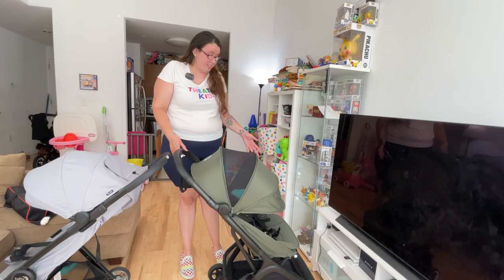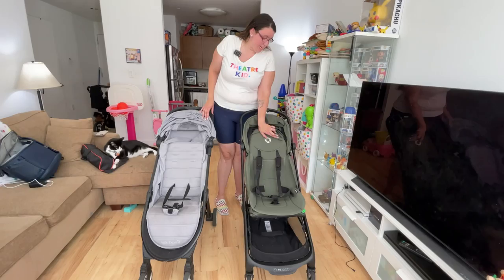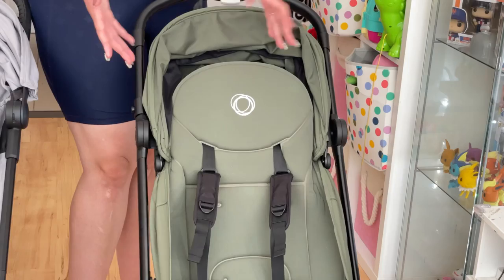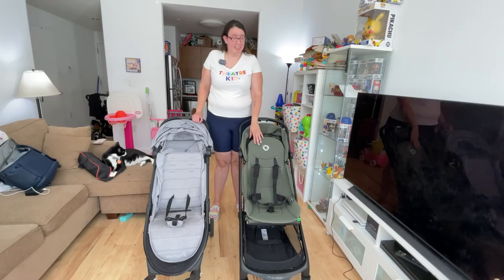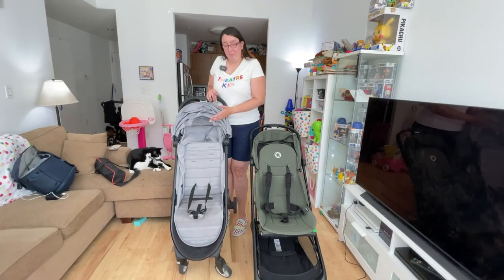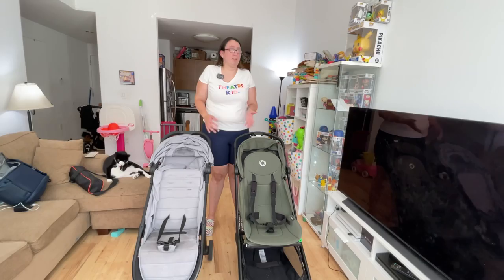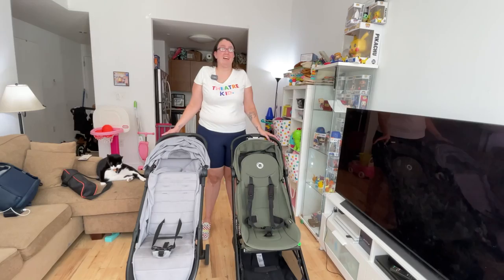One thing I love about the Bugaboo Butterfly is that the seat pad is removable. It's attached with Velcro tabs all around, so when it gets dirty I can just throw it in the wash or take it to dry cleaning. The Tour 2 is not like that — removing the fabrics requires a screwdriver and a whole process, and even after three washes it still looks very used. So that's something I really appreciate from the Butterfly.